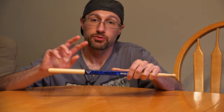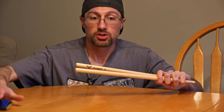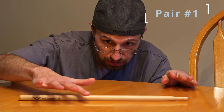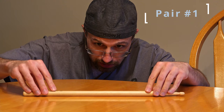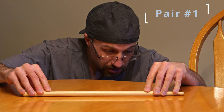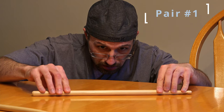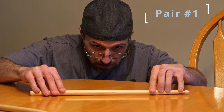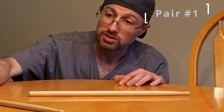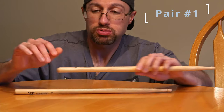We're going to start with the two single pairs of sticks, then move on to the bundle of four. So we're going to call this pair number one. It looks like it's got a little bit of rocking right here on that first stick. This one might have a little bit of rocking as well — not as bad as this guy, even though this one isn't too bad either. Not super straight, but pretty straight.